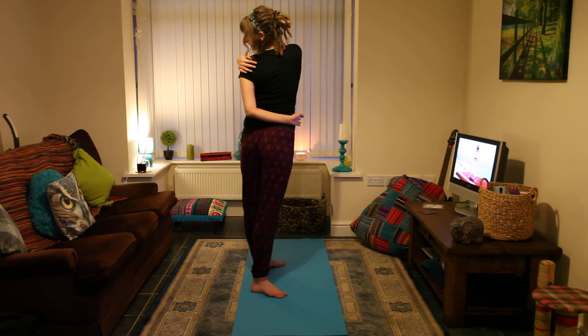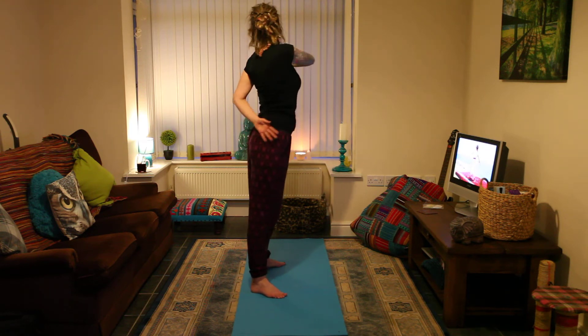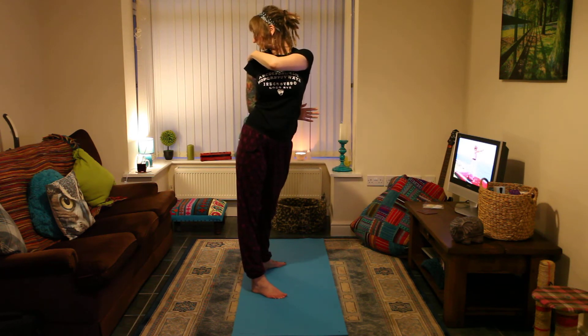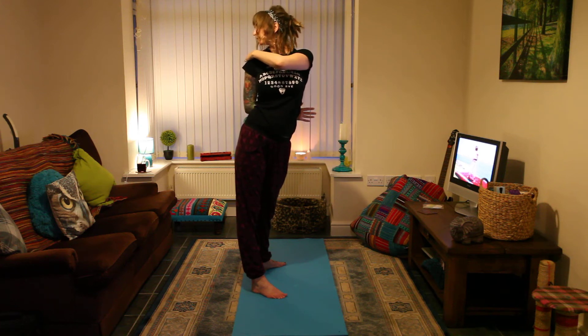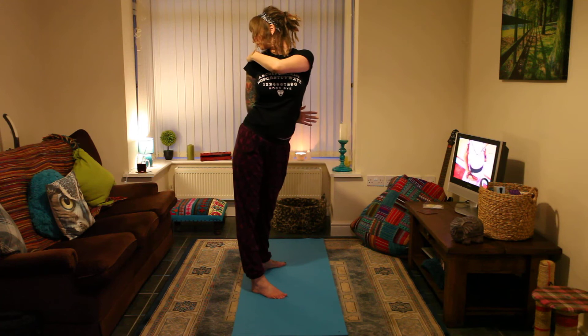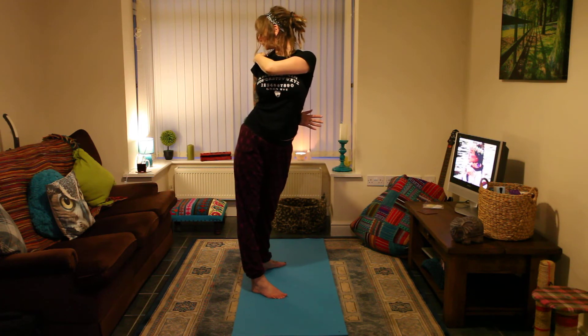Rotate back to the center and extend your arms. From here, twist to the left. Wrap your right arm around your chest and your left arm around your lower back. Be aware that along with the waist, the hips are also involved in the twist. In fact, your entire pelvic area should twist along with the rest of your body.